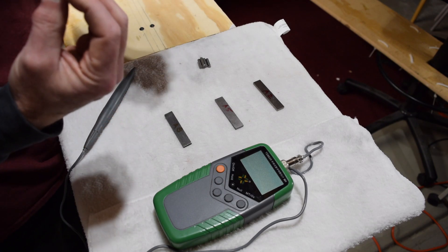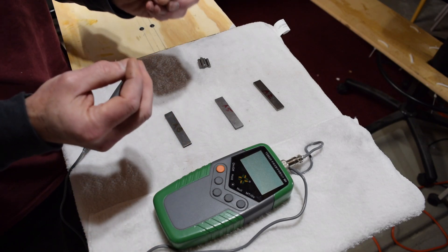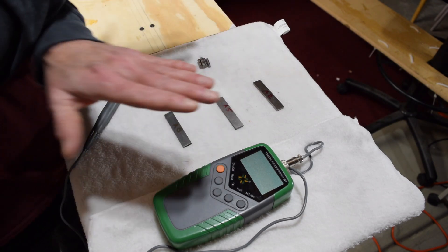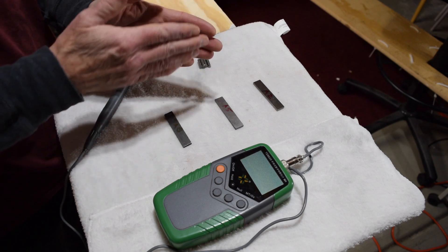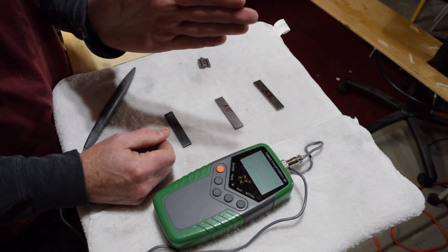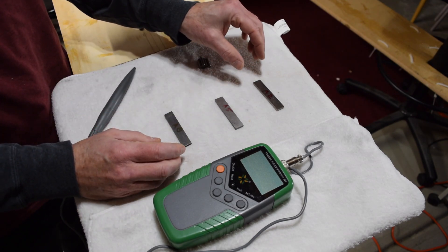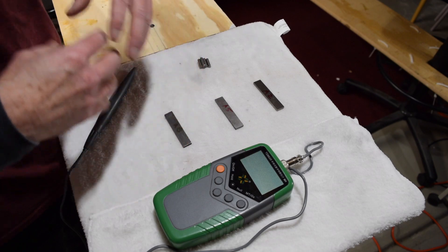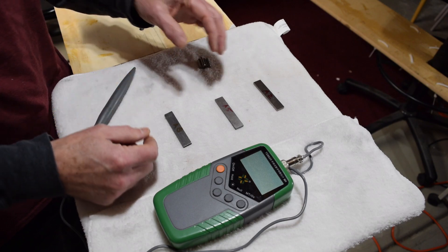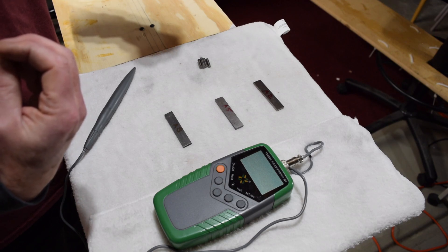The way magnet strength affects tone uses a rule of thumb, and it's similar to — but opposite from — what we use when measuring inductance. With inductance, the higher the measurement, the warmer and darker the pickup sounds; the lower, the brighter. With Gauss, however, it's the opposite: the higher the number, the brighter the pickup will sound, and the lower the number, the darker it'll sound. Different Alnico compositions yield different levels of magnetic strength.